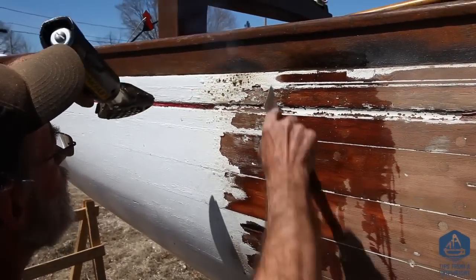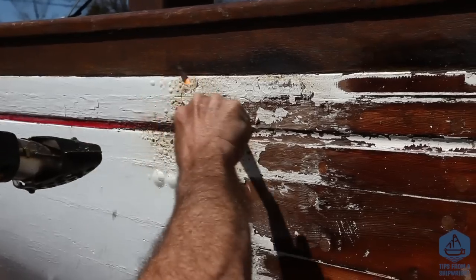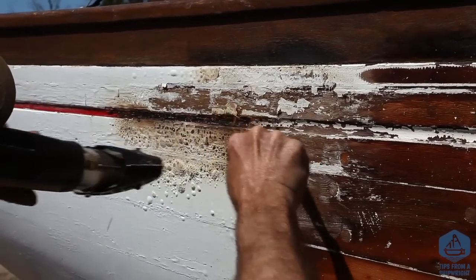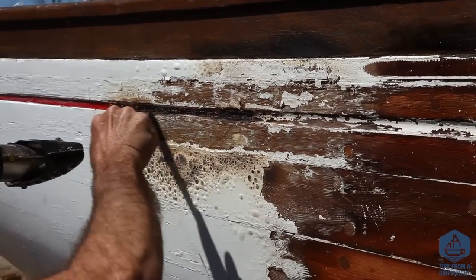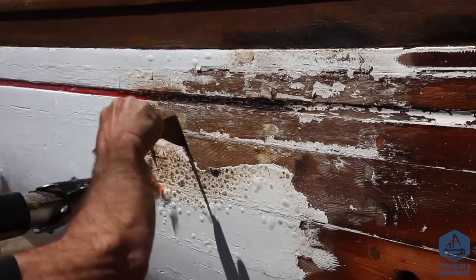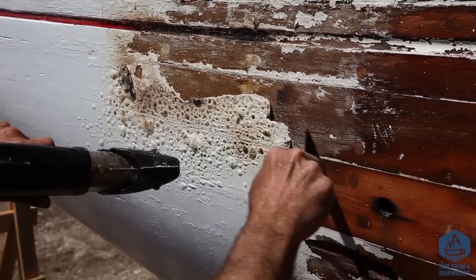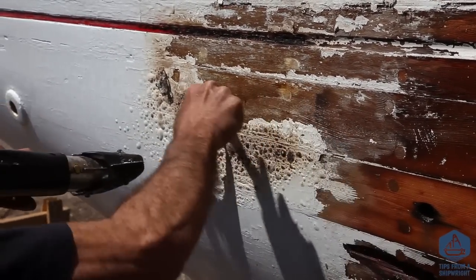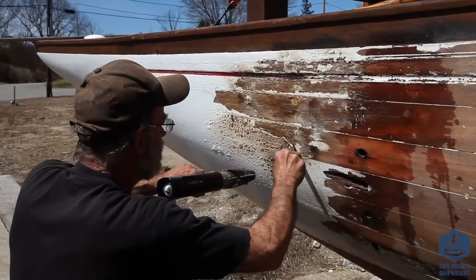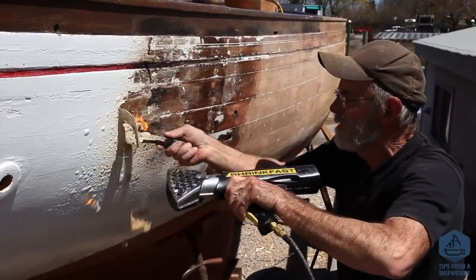You have to be pretty careful using one of these. You need to keep the gun up on top of the paint — you wouldn't want to swing the gun over onto the wood for any length of time because you'd scorch the wood. Keep your hands out of the way obviously. But you get the gun onto the paint, watch the paint bubble, move the gun off to the left-hand side, use your putty knife, and it scrapes the paint right off. This works just terrific on just about any kind of paint — there's no paint that stands up to the heat shrink gun.